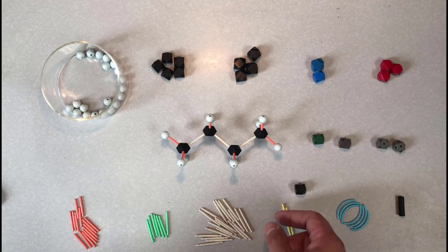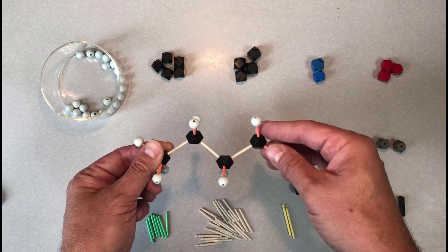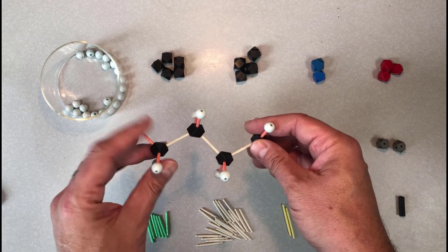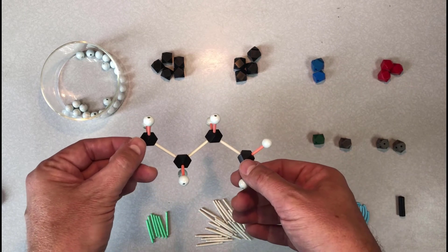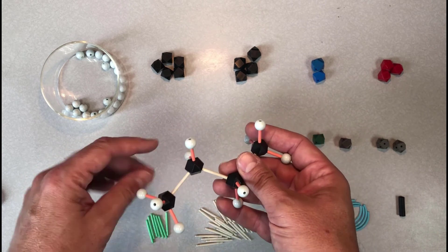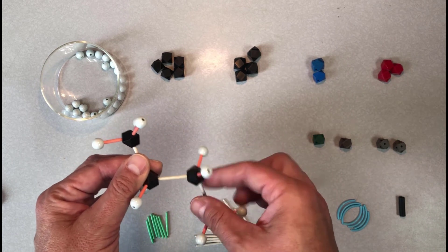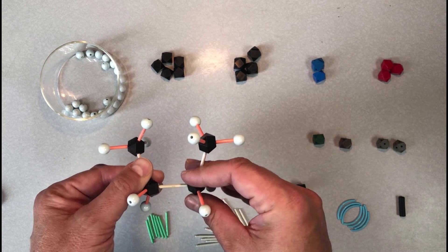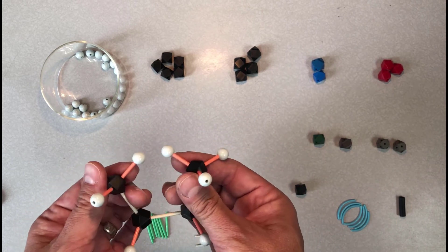The last thing I'll talk about is how useful the model kit can be for appreciating conformations of molecules — the different rotational positions a molecule can adopt by rotating about single bonds. Here I have a model of butane, and I'm rotating about various single bonds, posing the molecule in different positions so you can see it from different angles. These are all the same molecule; rotating about a single bond doesn't change it. It's still butane, but these different conformations do have different energies — that's a topic that will be covered in another video.